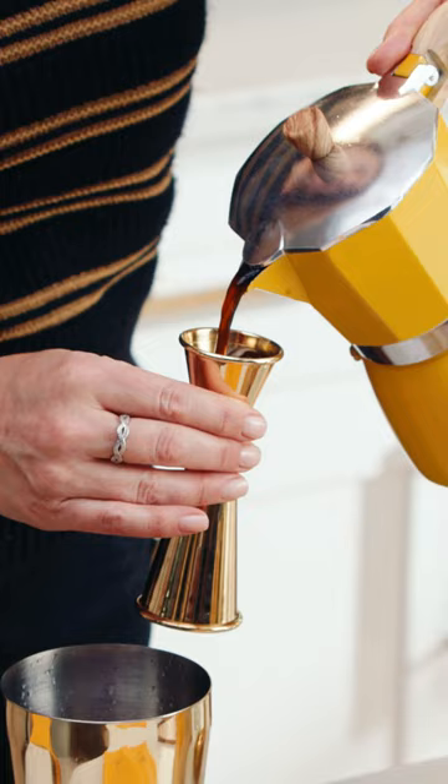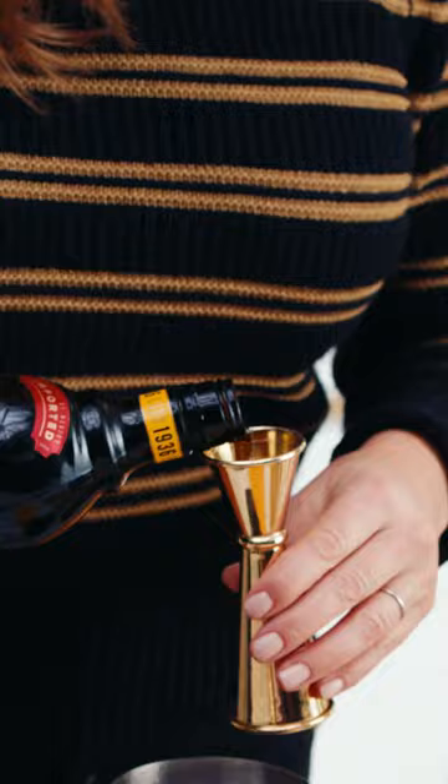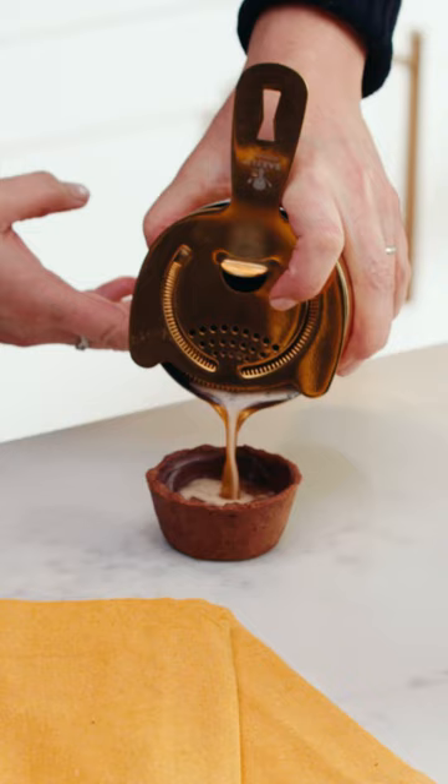The chocolate in my tart has set and now it's time to make my Kahlua Espresso Martini. The recipe couldn't be simpler: one part espresso, one part vodka, and of course one part Kahlua. Pour it over ice, give it a shake, and garnish with an espresso bean.